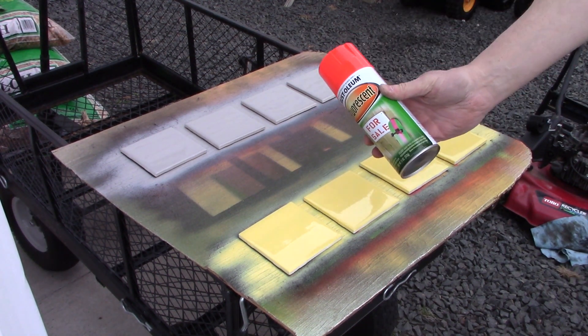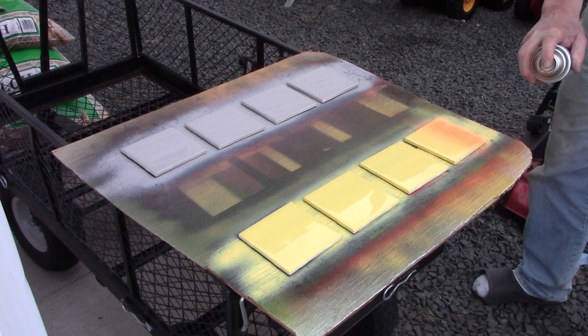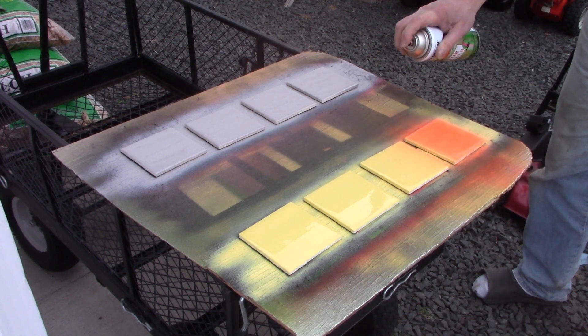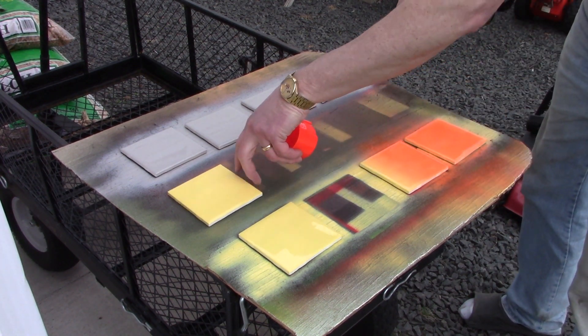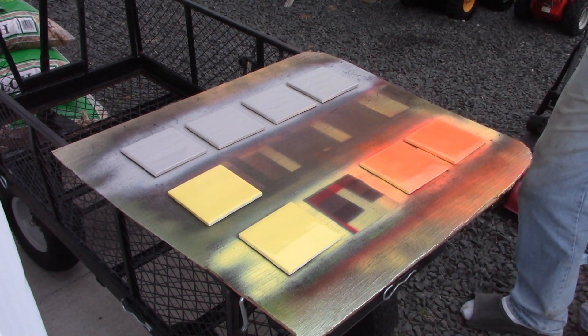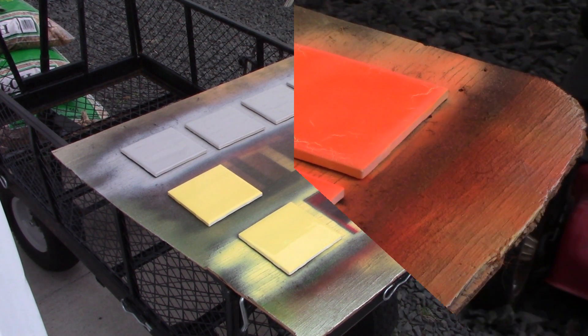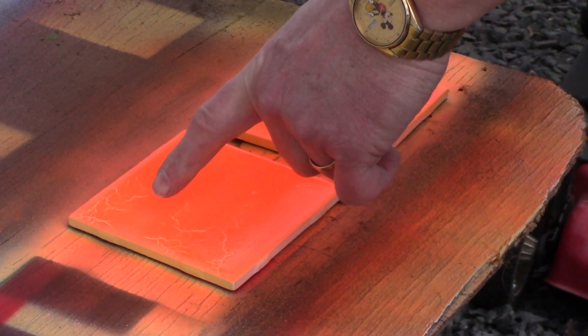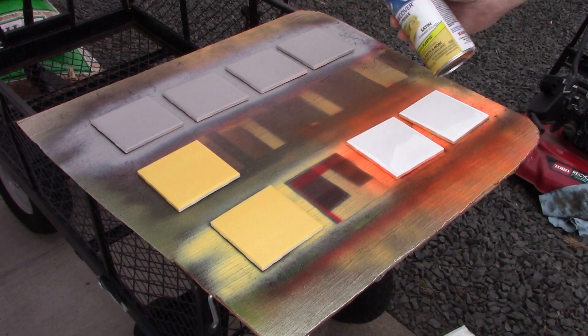That dimple will end up looking like a crater. Here's the fluorescent orange — I'm going to put this on two of the tiles; the other two I'll let dry for a couple days before I do anything. It was after applying the orange paint that I noticed the cracking in the paint. People at Rustoleum said it was due to wrong drying time. I let it dry appropriately this time, but I could see the cracking already happening, so this was going to be a failure.